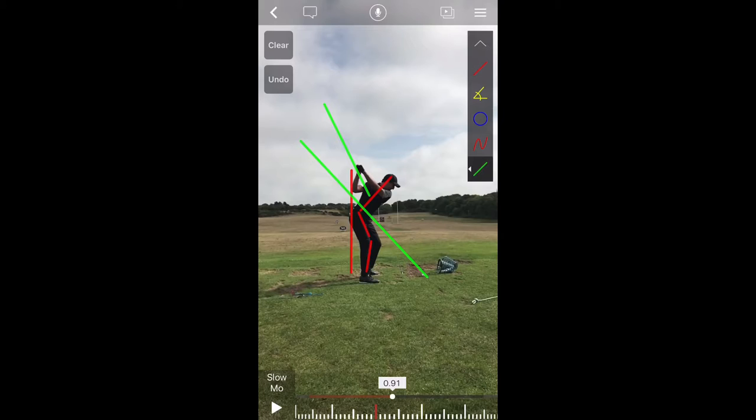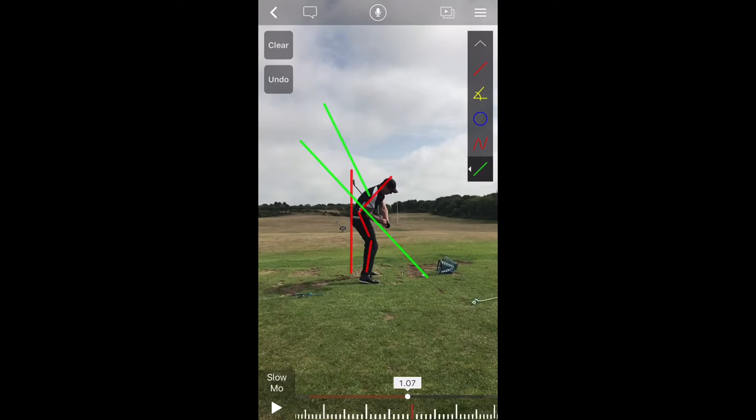Now keep in mind that the slot line is going to change from person to person — it may not always look exactly like that. But what we are looking at here are a couple of good things. We can see that Niccolo's butt has stayed behind that red vertical line. The line from his ear to his hip, his hip to his knee, and his knee to his ankle all still look good. And now on the downswing, his club falls right between those two slot lines, which is a really efficient way to turn. We can see his butt is still touching the vertical red line, his posture lines still look good, and his club is back on the line that it started.